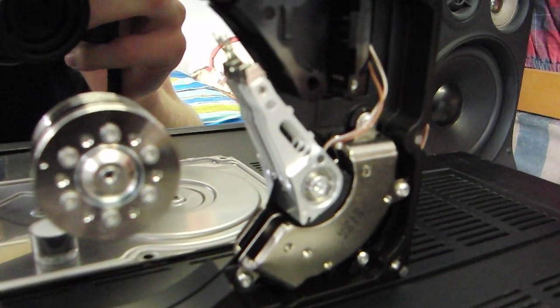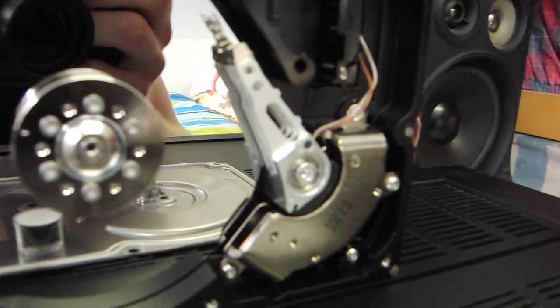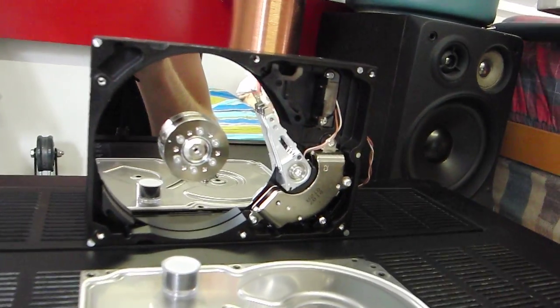the arm here will start to move and it will vibrate with the frequencies from the music. The sound will actually come from this lever here. I'll start music now.